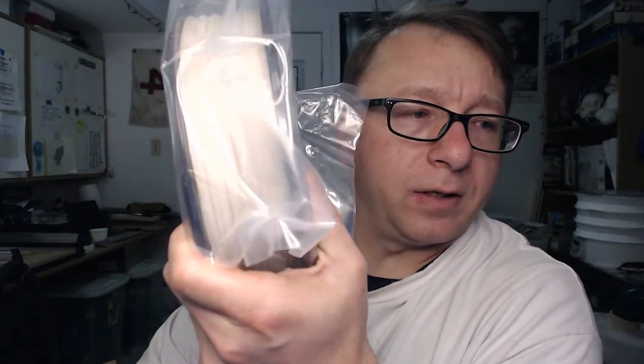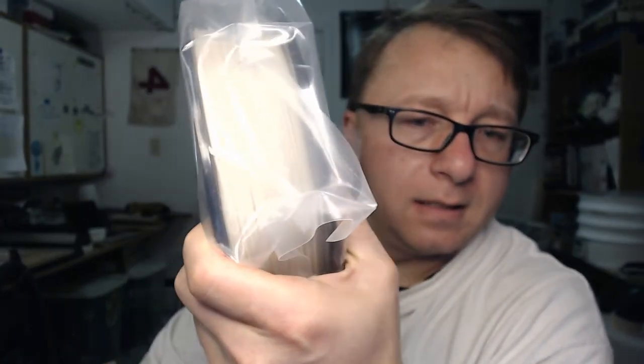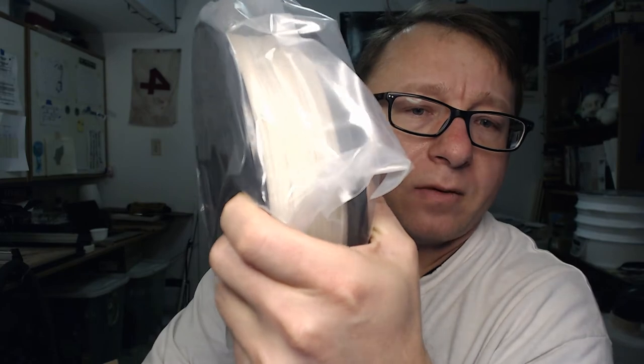Khaki. I don't know if you guys can see that - let's see if we can zoom in on that. It's kinda washing it out a little bit, my apologies. It's not white, but I wouldn't characterize it as khaki either - it's not brown.